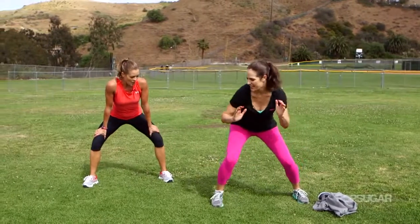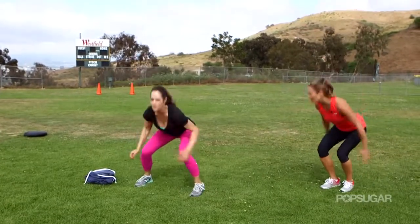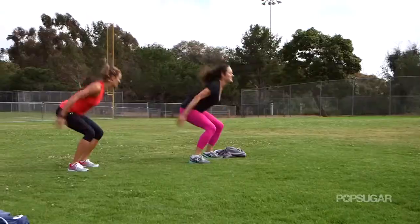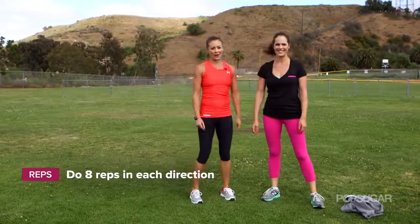Stay low, shuffle it out, and then you're up for three — one, two — being explosive, really get off the balls of the feet. Coming back, and you're getting a lot of lower body work.